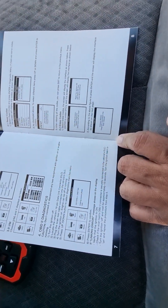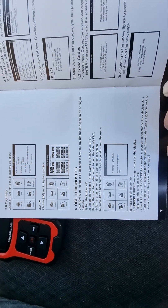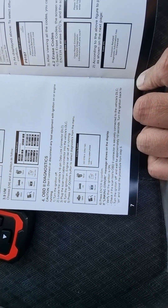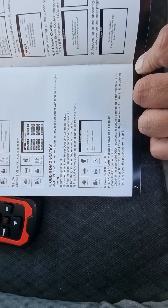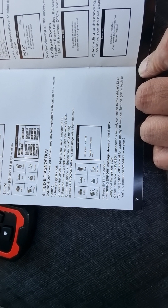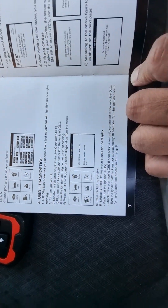One area I was confused about: do not connect or disconnect any test equipment with the ignition or engine running. So turn the ignition off, locate the vehicle's 16-pin data link connector — the DLC — and secure the connection.